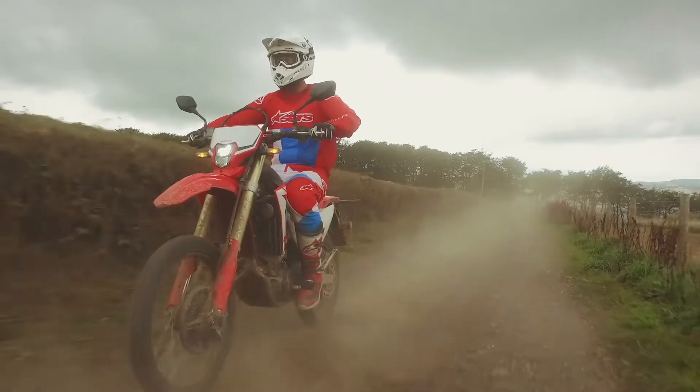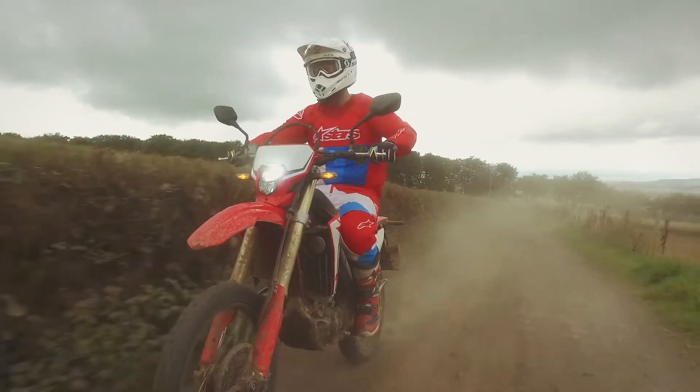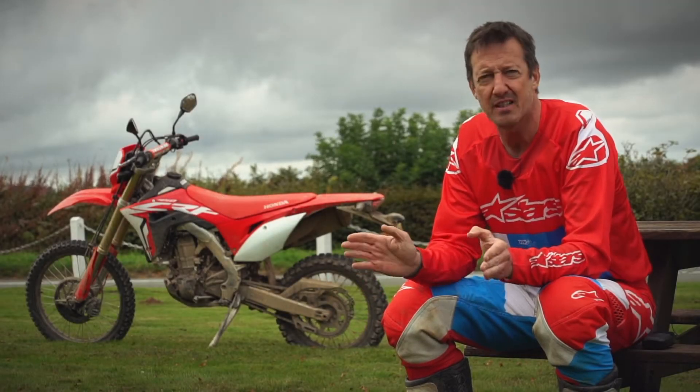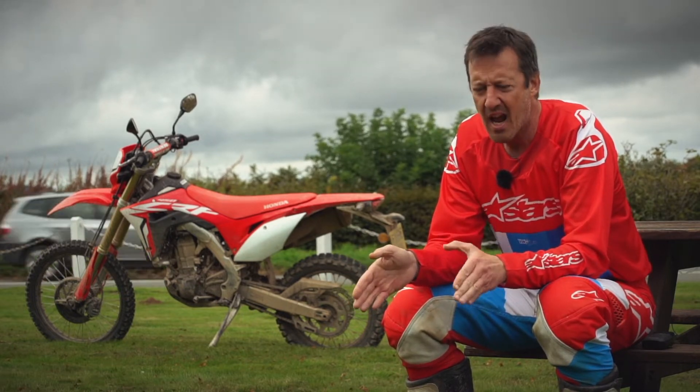We don't have any of these bikes yet. Nobody else is making something quite like this with this blend, so of course that makes it first in a field of one. It's a unique proposition, but it's an excellent proposition — it's well engineered, well thought out and it works.